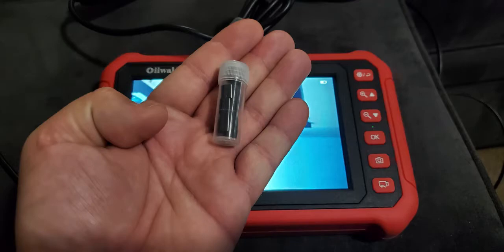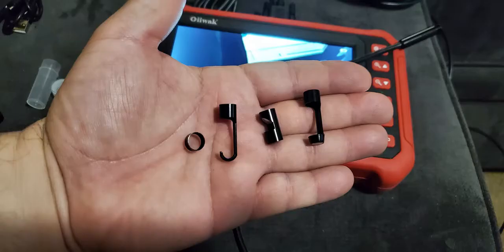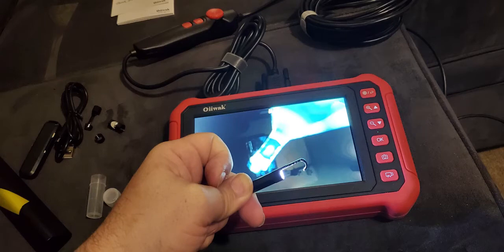Borescope accessories come in a bottle, which includes a hook, a side view mirror, and a magnet to retrieve items, and a standard ring cover to cover the threads on the end of the borescope. The hook attachment I use to find wires in the wall and pull them out.